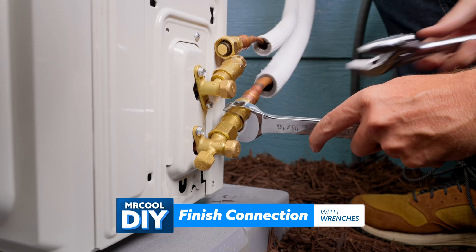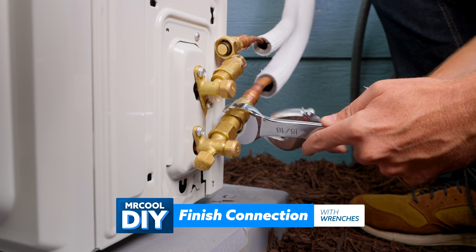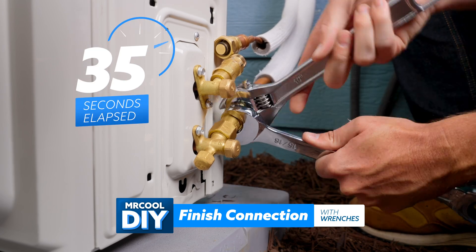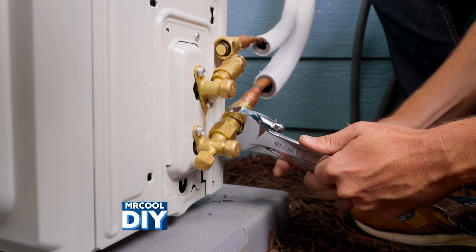I'm going to switch over to the wrenches. It really is this connection that makes it a DIY heat pump — super simple, straightforward, no complicated or expensive tools or gauges.